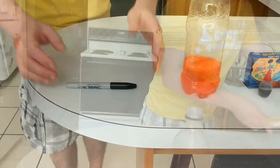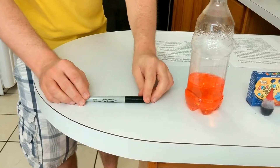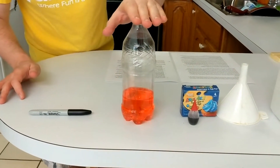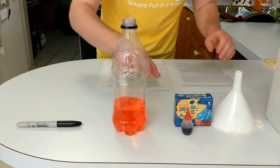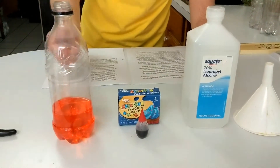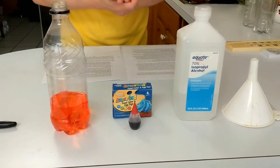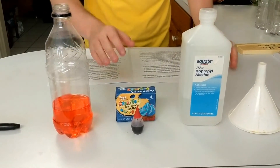We're going to be making our own out of these items right here. We have a Sharpie or some kind of marker that you have at the house to label our temperature levels on our water bottle. Our water bottle will form the main body of our thermometer. We have some food dye here — I'm choosing red because that's your standard thermometer liquid look, whatever color is typically used.